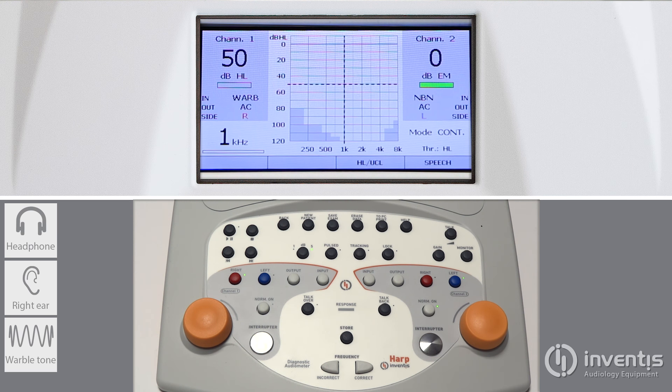Interrupters are available both for channel 1 and channel 2. Simply touch them to send the stimulus through the respective channel.